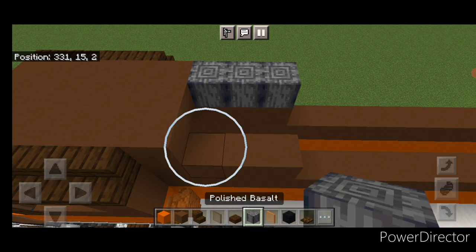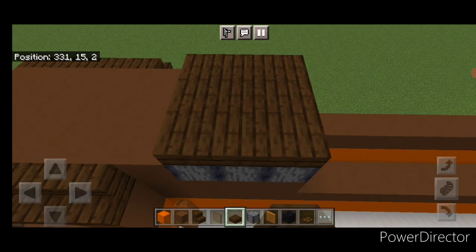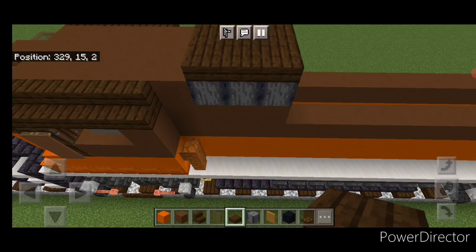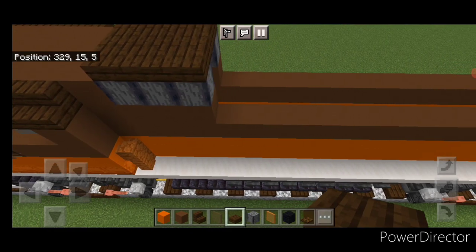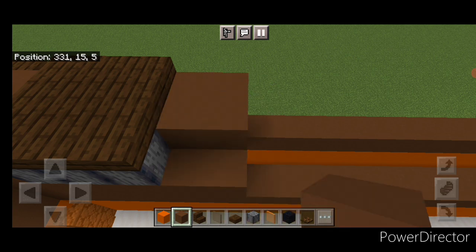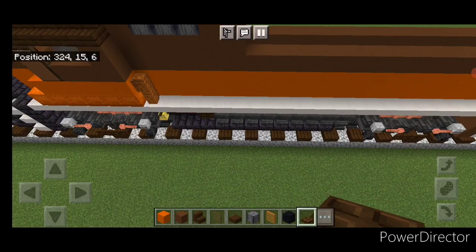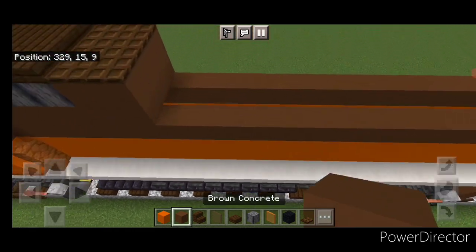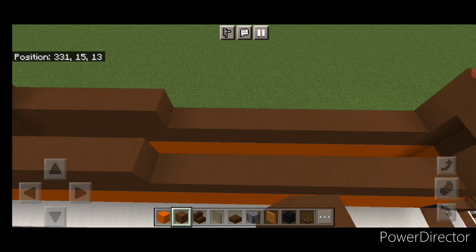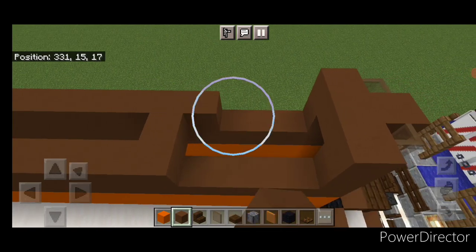Then three polished basalt on either side. Up here a three by three of dark oak slabs. Then behind it we need a two by two brown concrete coming all the way across here three wide, and cover the top with dark oak trap doors. Then behind that we'll do a single layer of brown concrete on each side and bring it all the way down to the back on either side.